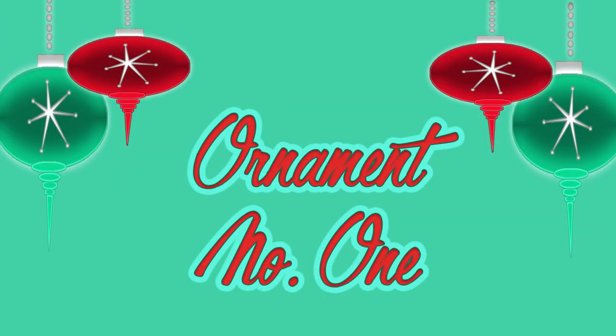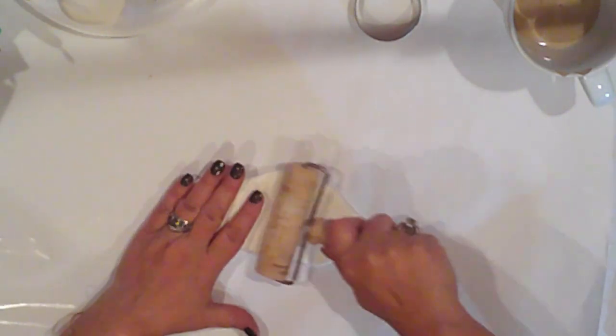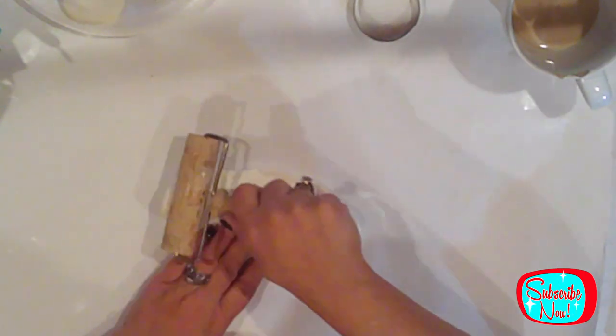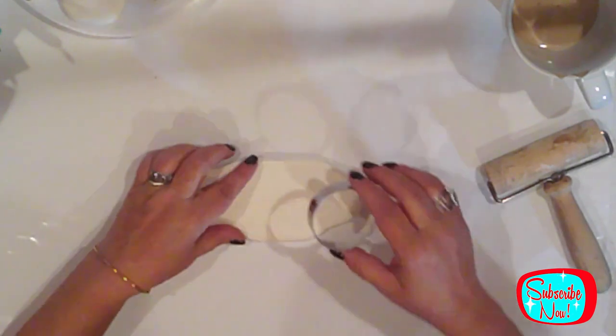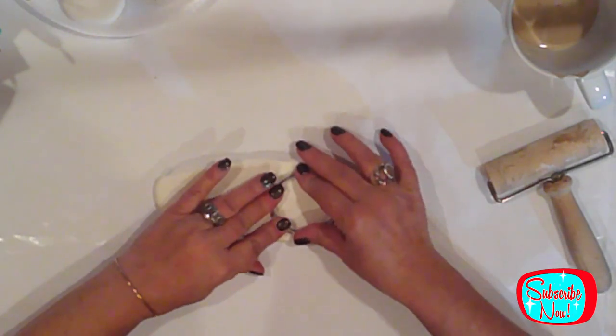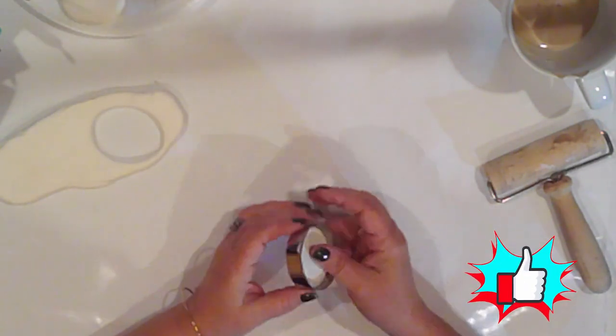Ornament number one is a lollipop. I'll grab a handful of clay and knead it a bit. This is very easy to work with and it has a marshmallow kind of texture and consistency. Then I'll flatten it out with my brayer — I won't go too thin, maybe to about a quarter inch. This is going to be a lollipop so I need enough thickness to add a lollipop stick. I cut out a circle with my cookie cutter and push it free from the cutter.